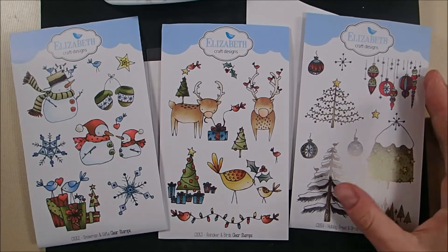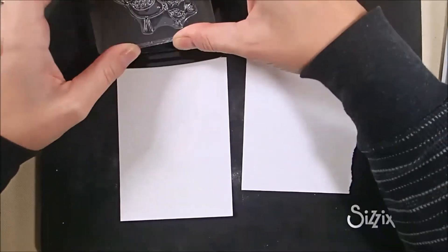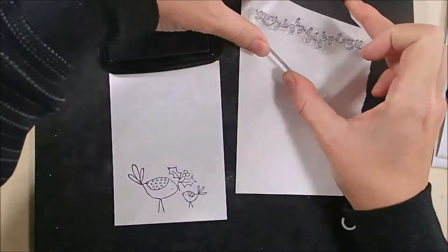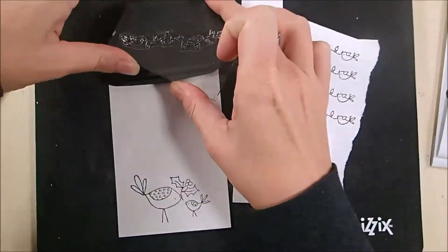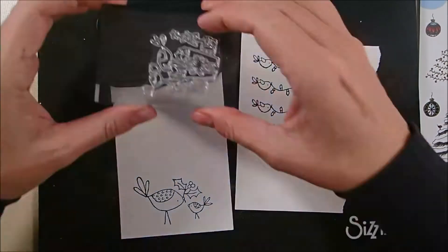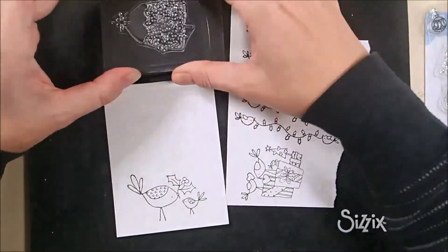On the left is the Snowman and Gifts stamp set, in the center is Reindeer and Birds, and on the right is the Holiday Trees and Ornaments stamp set. I'm stamping one or two stamps from each in Memento Tuxedo Black ink onto 85-pound soft finish white cardstock. You only need to stamp the bird garland once — I thought I'd use it more but I got to practice coloring it several times, so that was good.